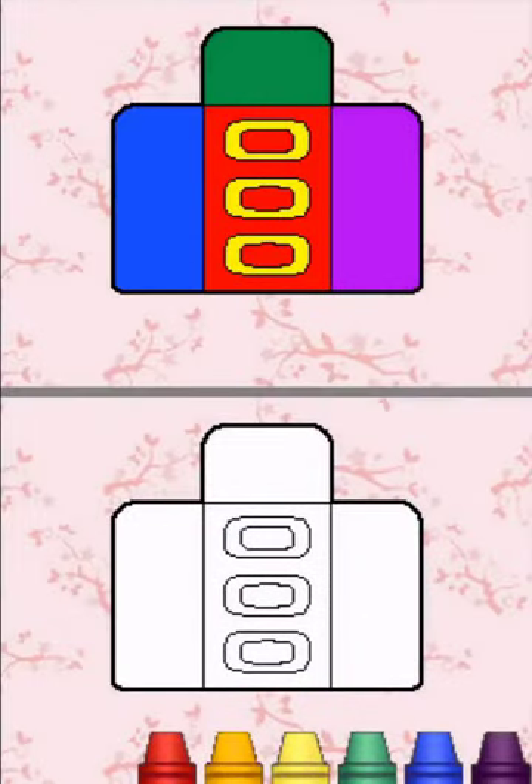Let's make gift envelopes. Match the picture on the top screen. Tap on a crayon to use that color. Scribble to color each section one at a time.